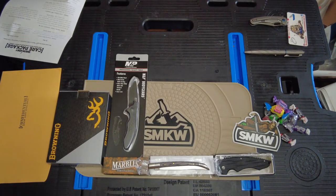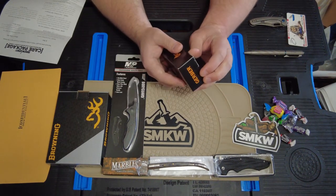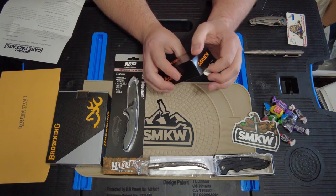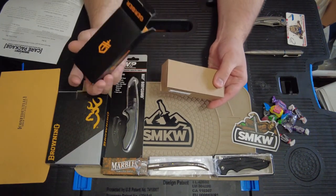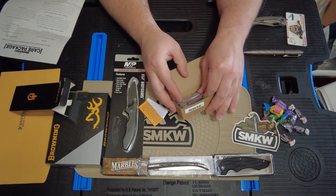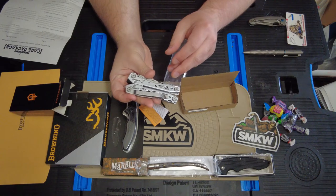Now we have the Officer's Club box. There are two items. The first is a Gerber Suspension NXT multi-tool, boasting a tool count of 15 in a smart everyday pocket carry package. The Gerber Suspension NXT is equipped with a pocket clip and is easily carried in a pocket. Gerber hasn't been great in my book for multi-tools for quite some time, but maybe this will change my mind. Smoky Mountain Knife Works price is $35.99.